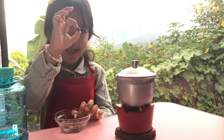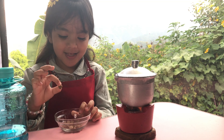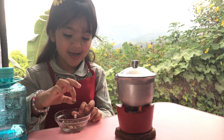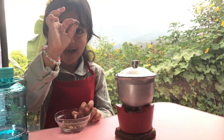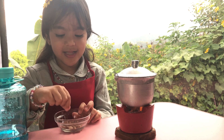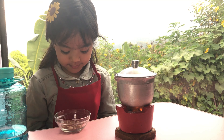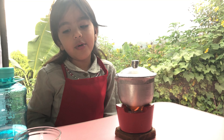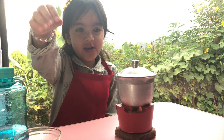Look at this. It's tiny. This one is small. Okay guys, the water is only boiling. Now let's open it.